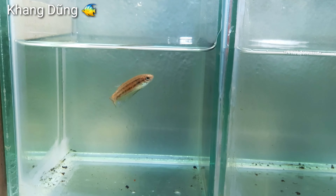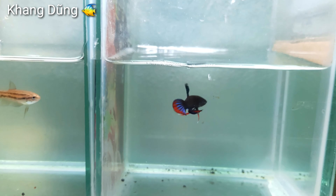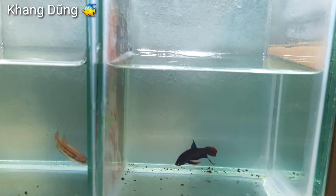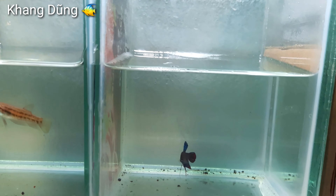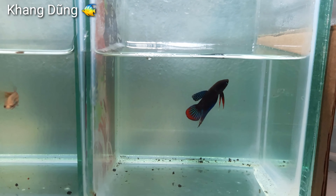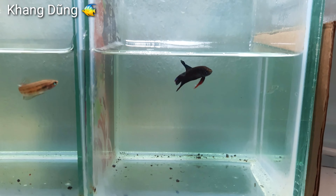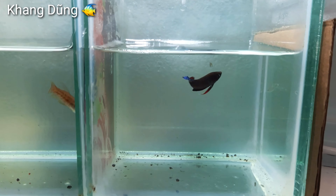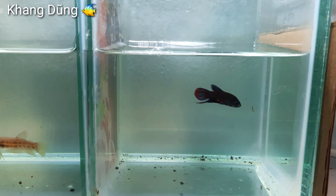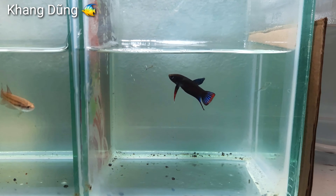Bây giờ mình cho mấy con cá trống ăn. Thả vô cho con cá trống ăn. Con này cũng đói hết rồi, ngày mình cho nó ăn 2 cữ. Mình cho nó ăn khoảng 10 con lăng quăng đổ lại. Cá lia thia thì ăn lăng quăng, nó hăng lắm.